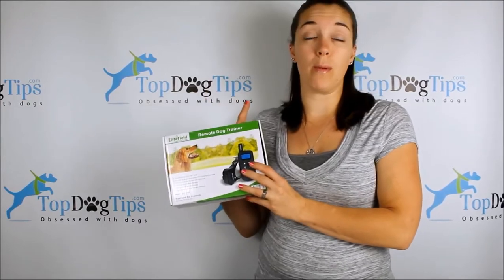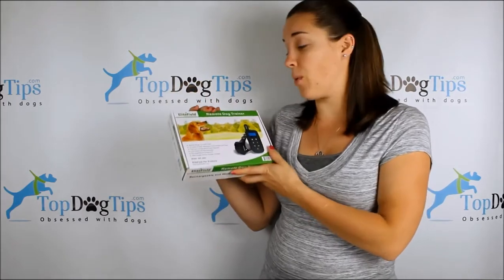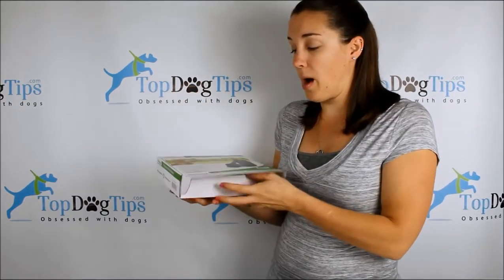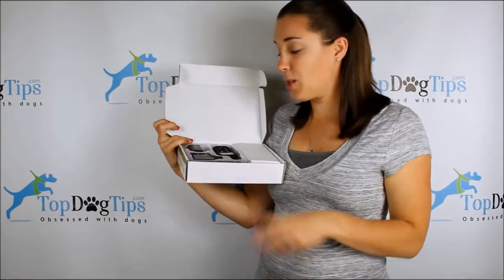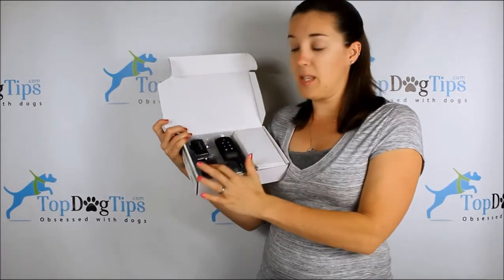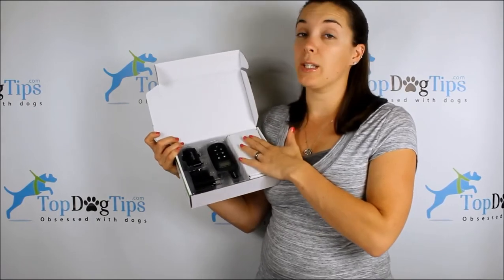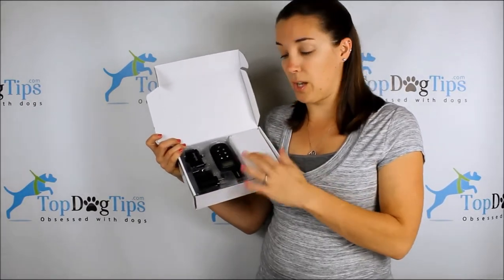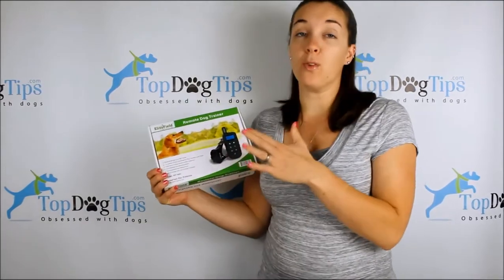I also like that you can train up to three dogs at a time with just one remote — you'll need to buy additional collars. The kit that you're going to receive if you win this giveaway — let me open the box really quickly and just show you — obviously the user manual, you're going to get one remote and one receiver, and this is the adapter to plug it into the wall and charge it. The charger and the collar are included, along with some other great accessories.